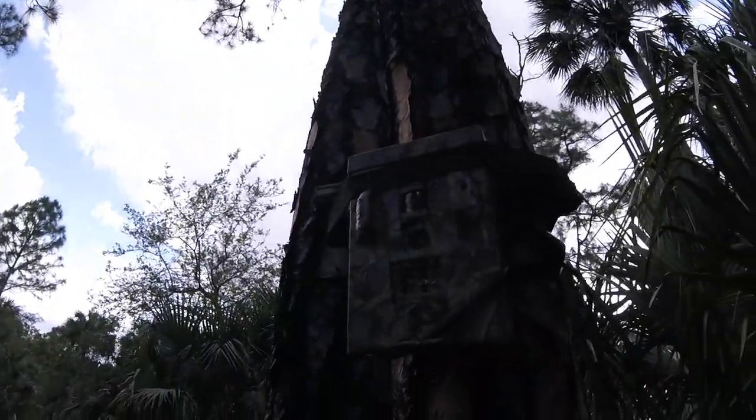Hey guys, how are you? Yesterday I noticed that I did not do a video about the finished product of the Troll Cameras. And here it is.